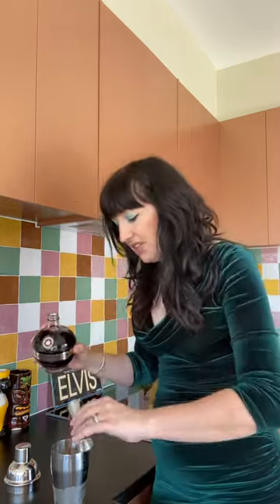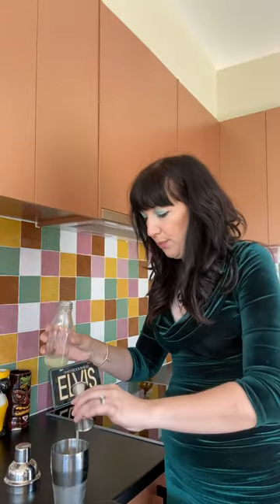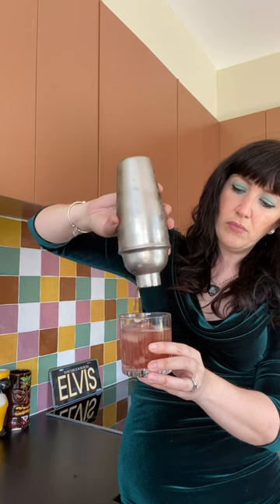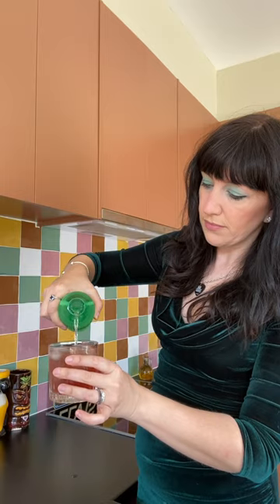Then we're going to add half a shot of lime juice, freshly squeezed of course. Now we're going to give this a good shake, then we want to strain it into an old-fashioned glass filled with ice, and top that up with lemon-lime soda such as 7Up or Sprite.